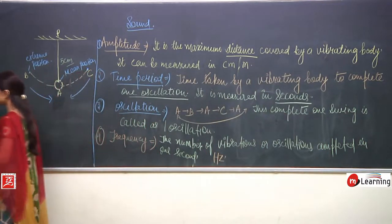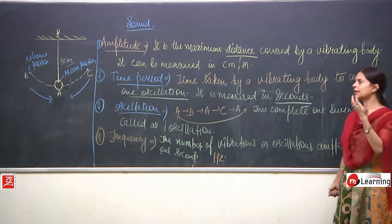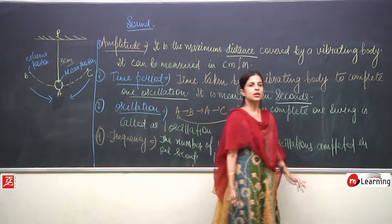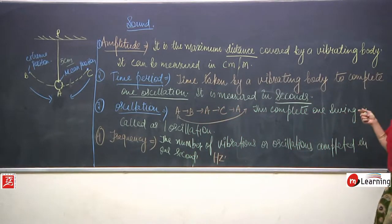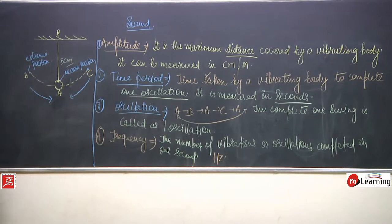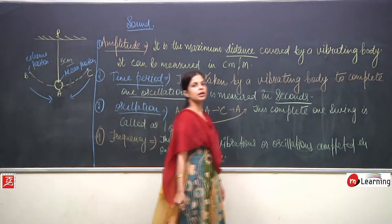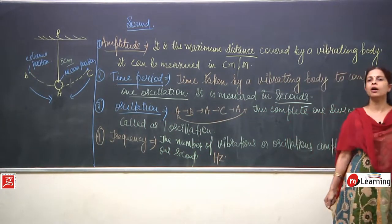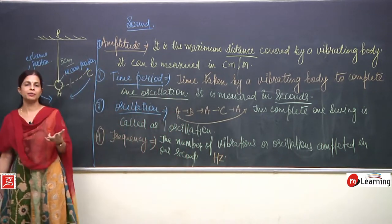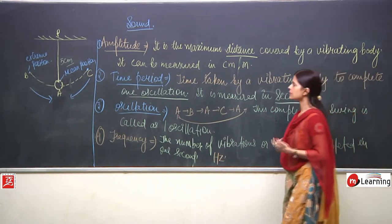So what we are studying are the characteristic features of sound, or you can take them separately. Sound travels in the form of waves. To understand that, three basic quantities — amplitude, time period, and frequency — need to be mentioned. We will also discuss more remaining features: loudness, pitch, and timbre.